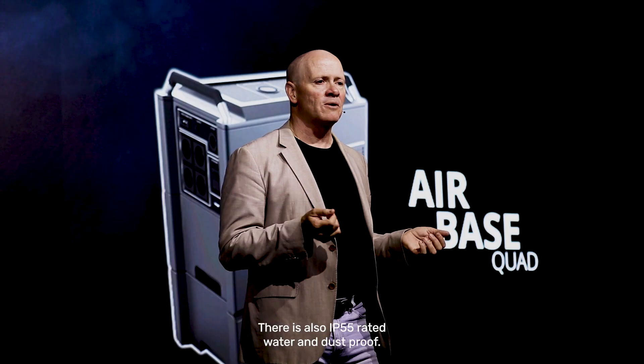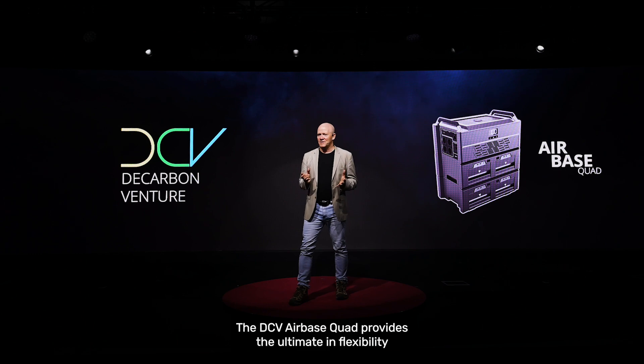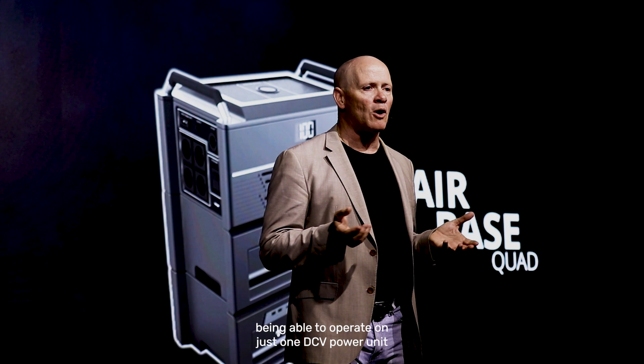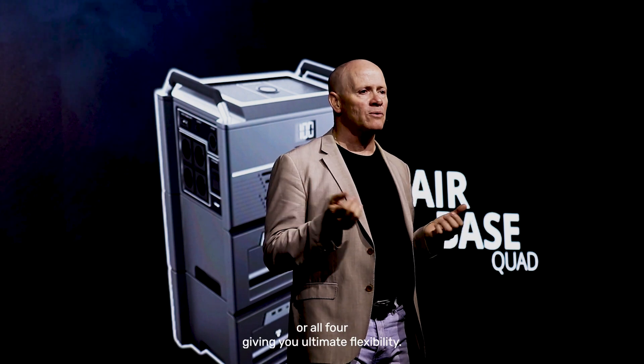robust unit that is also IP55-rated water and dustproof. The DCV Airbase Quad provides the ultimate in flexibility, being able to operate on just one DCV power unit or all four, giving you ultimate flexibility.